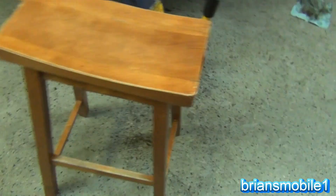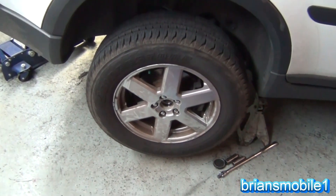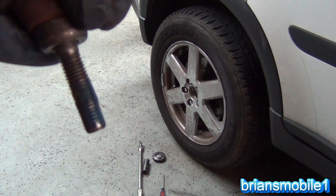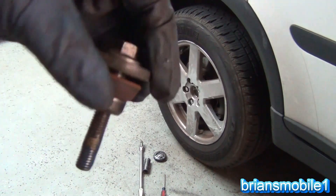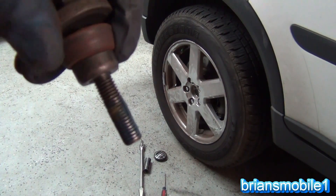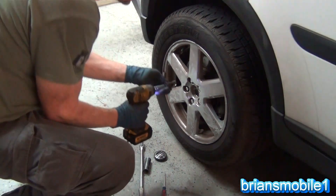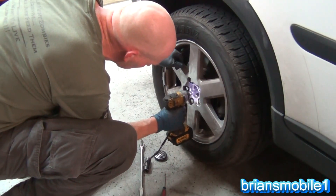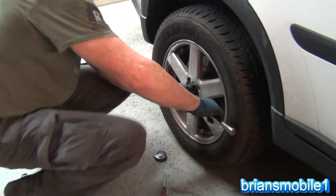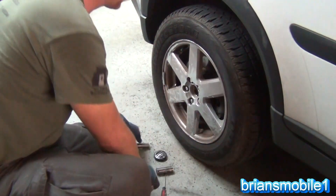That is, without doubt, the hardest hub bearing assembly and stuck CV axle I've ever had. I've done a lot of these — none this hard. The bolt that holds the end of the CV axle into the hub has no retaining clip or device, so you have to do a chemical lock. We're used to mechanical lock washers, but here you just put on Loctite — yellow is preferred, blue will work. You don't want to use an impact; I just want to torque it by hand with the vehicle on the ground. Torque it down and put the cap back in.